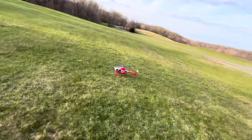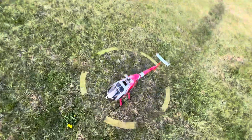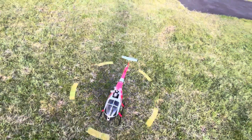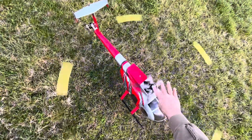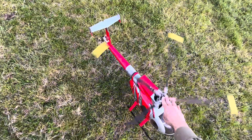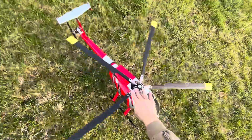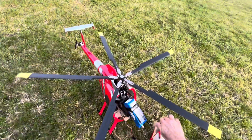That didn't sound good. Wonder what that was. We are not going to try that again. It sounded like a gear rubbing — this is a lot of weight to carry with these blades.